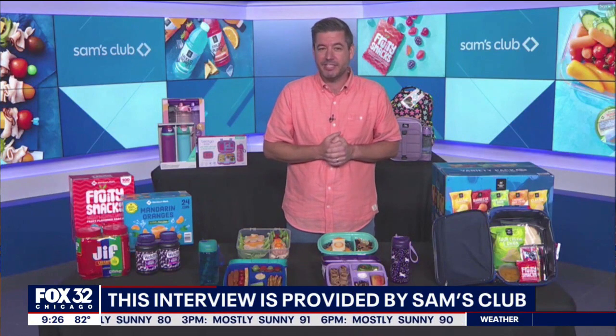Don't forget about the dips, because kids love dipping things. Get creative with those dips as well — try hummus, yogurt, nut butter, and more. It always works out well buying those in bulk at Sam's. Thank you so much. Absolutely, thanks for having me on.